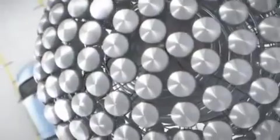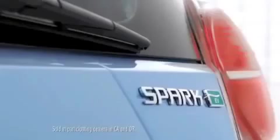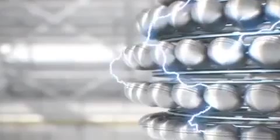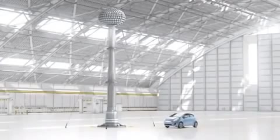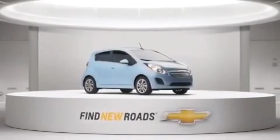Now you can give up gas without giving up performance. Introducing the all-new pure electric 2014 Chevrolet Spark EV. It packs a whopping 400 pound-feet of torque — that's more than a Ferrari 458 Italia — with zero emissions. A car powered by electricity that moves like electricity. That's American Ingenuity to find new roads.